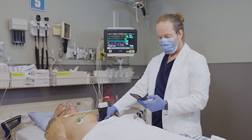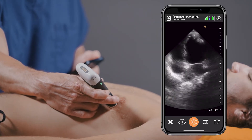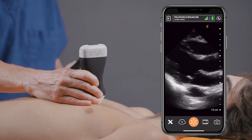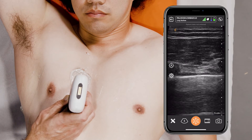Imagine assessing volume status every day on your patients, or imagine running to codes. You have this in your pocket and there's a code on the floor — you can do a rush exam or a cardiac arrest exam to see what's going on in the heat of the moment. I can imagine hospitalists or mid-levels using this to follow patients, track their volume status, and do serial lung examinations potentially too.